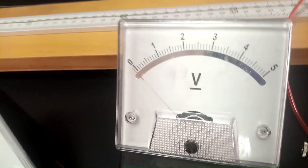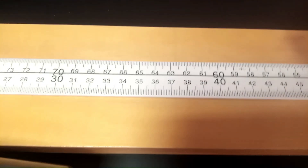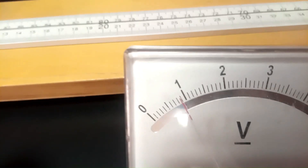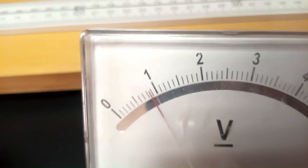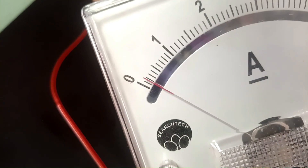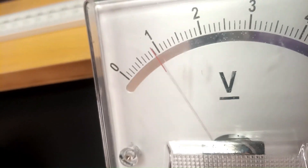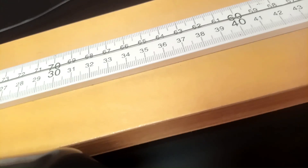We record that and proceed to x = 40 cm. Tapping at 40 cm, the voltmeter reading is 0.9 volts, and the ammeter reading is 0.2 amperes. The voltmeter reading is 0.9 at x = 40 cm, and we are going to record this and proceed.